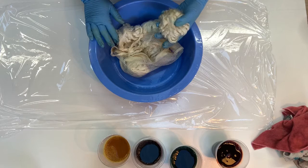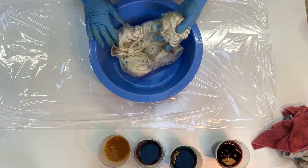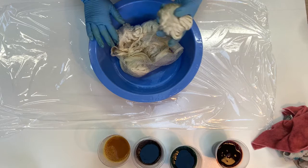It takes a lot to saturate silk so that it'll absorb the dye. So I also put a little bit of detergent or a surfactant in with my soak water to make sure the water penetrates.